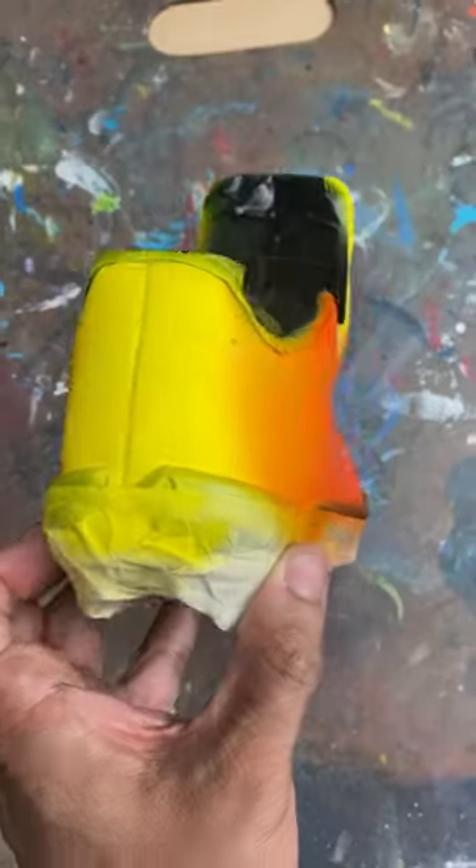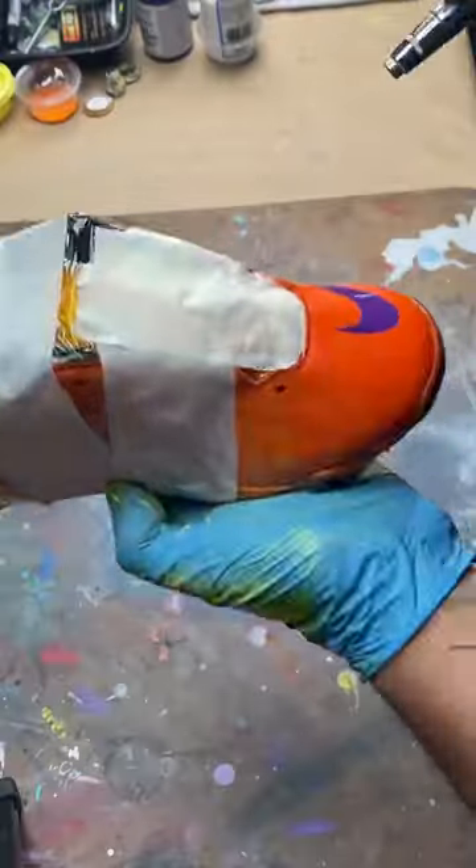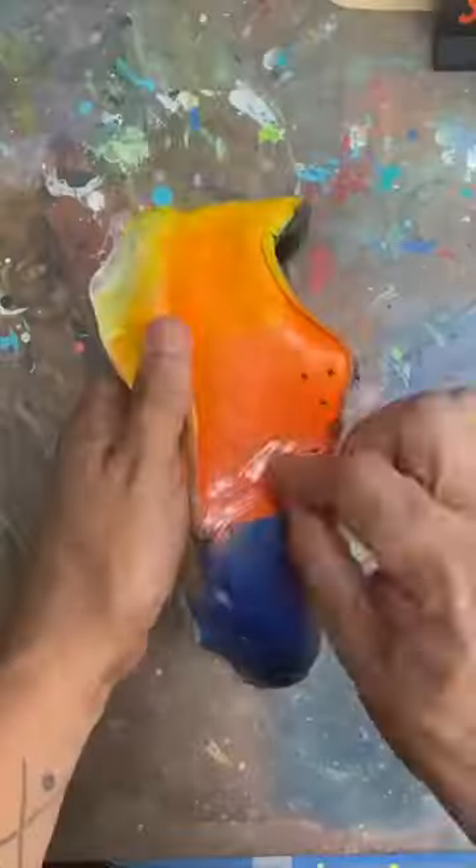We're painting custom cleats with an orange into yellow gradient, and we added a honeycomb pattern to make it really pop. Now we're adding blue flames on the toes — that's what the kid wanted, so that's what we're doing.